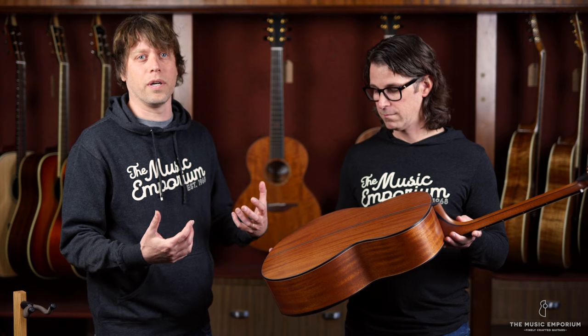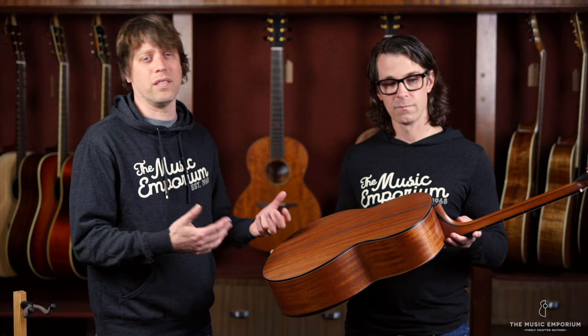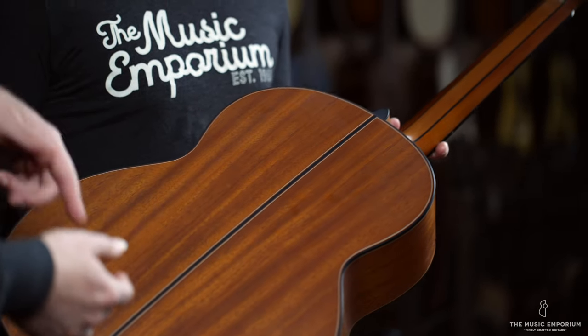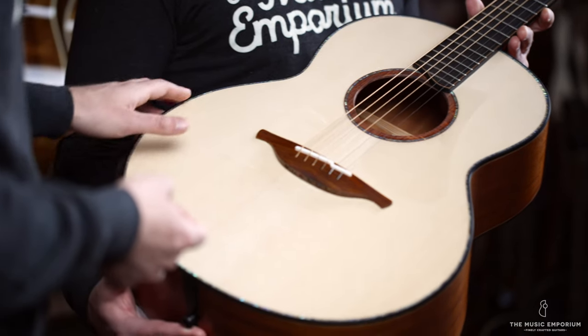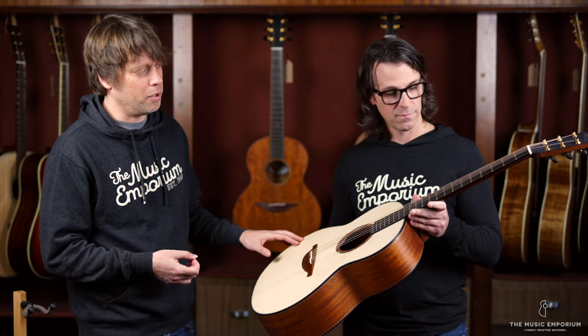The church pew mahogany back and sides have a really big, warm, round tone to this guitar. In addition to the super cool story behind this wood, this is one of the most exceptional-sounding Loudons I can remember having in recently. If we just flip this around, it's got the bevel, which is a really elegant and comfortable design, and also the abalone trim on this model as well.